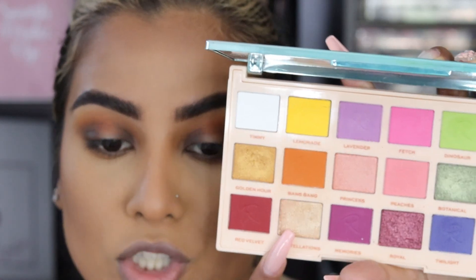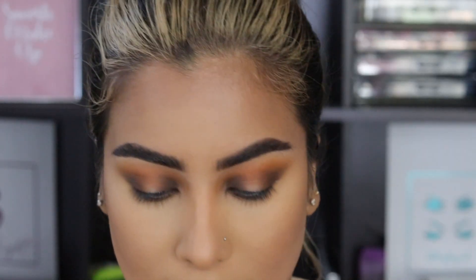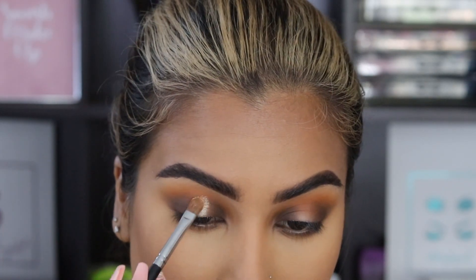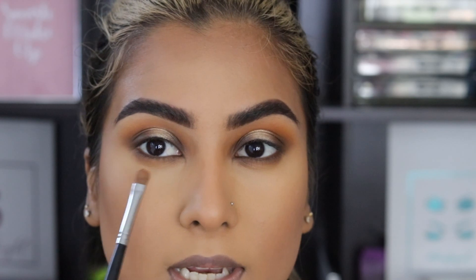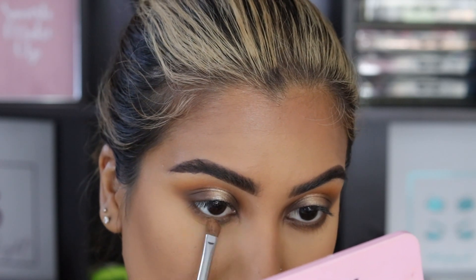Then I'm going to go into this shade called Constellations, which is a beautiful champagne-y color. I'm just going to pat this on the center of my lid. And then in that little negative space we have on the lower lash line, I'm also going to put a little bit of eyeshadow down there. This is pretty much what the eyeshadow looks like.